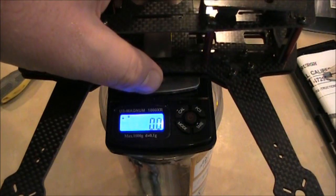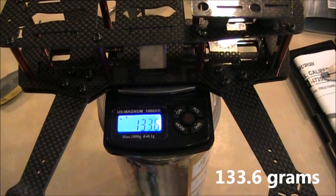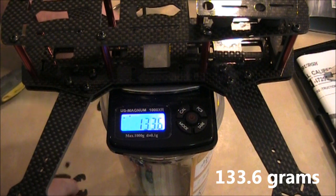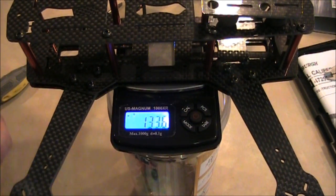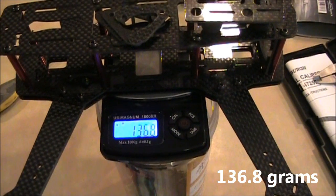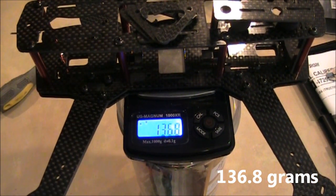The total weight of the frame without the little leg standoffs comes in at about 133.6 grams. When I throw the legs on, it bumps up to 136.8 grams.